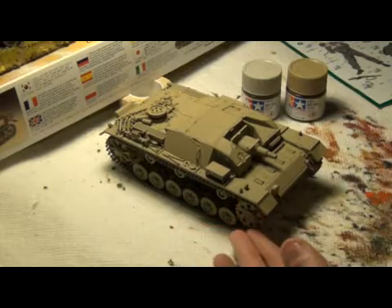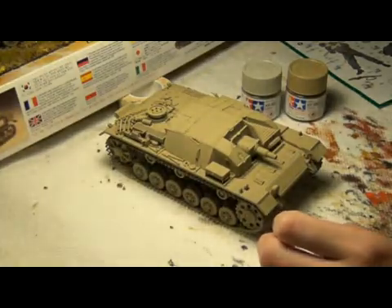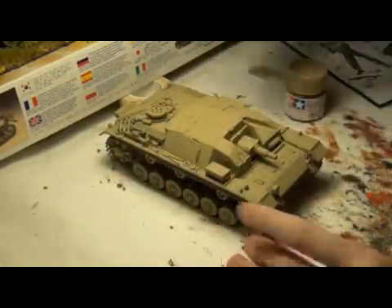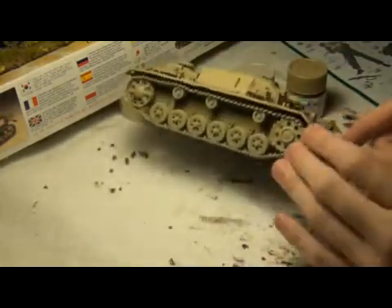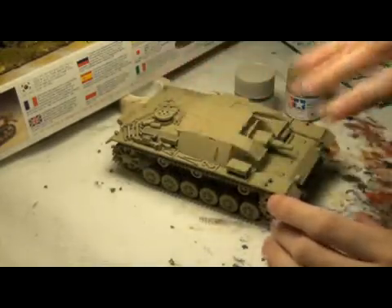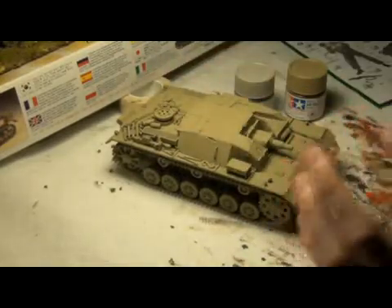I've painted it this Africa Corps color and it's really, really awesome. You can see the stowage on the back. I'm going to have to go over with probably some of this just like a plain dusting on the sides, and maybe on the top for sun bleaching effects, but not everywhere, just to make it have a little contrast.